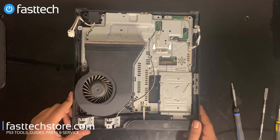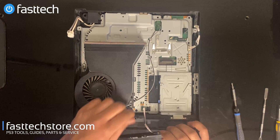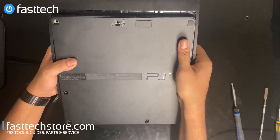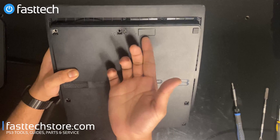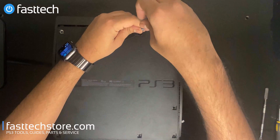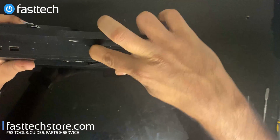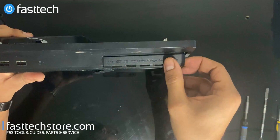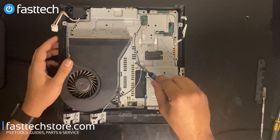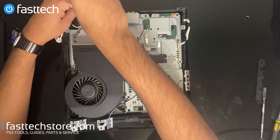Now we're going to get the disc drive out of the way. We're going to remove the power button in the front — it's clipped in and there's a ribbon cable. We're going to lift it out. We can also remove the hard drive at this point by lifting this panel — there's going to be a blue screw. We're going to slide this panel to the right and lift the hard drive out. Now we're going to remove all these black Phillips screws to get the motherboard out of the system.